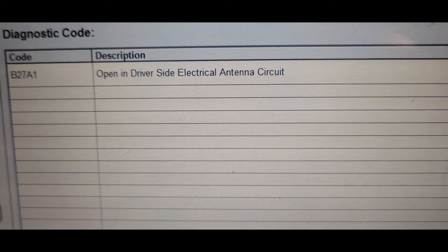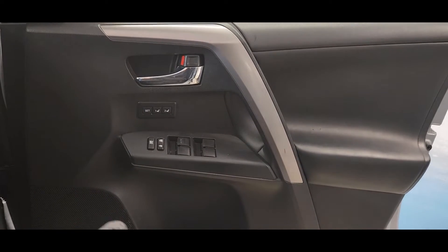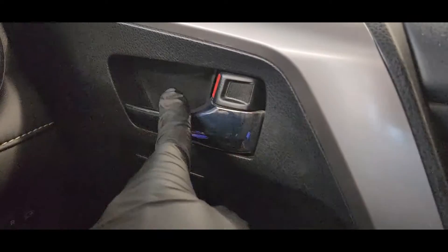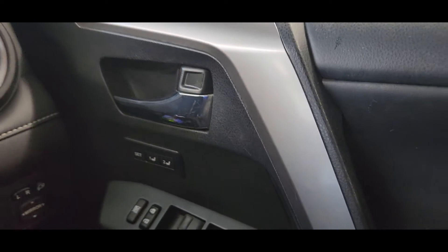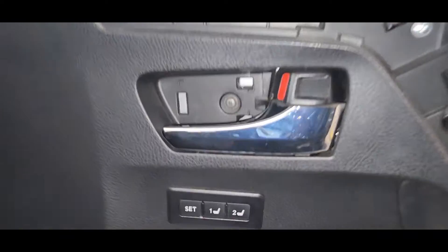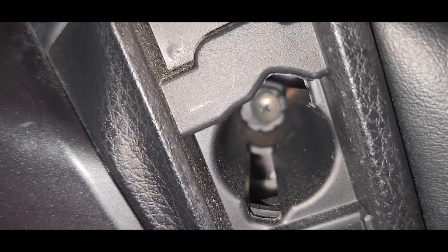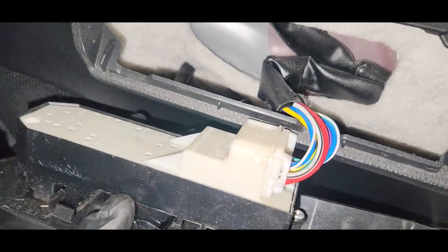We have to check the driver side electrical antenna, which is coming from the driver side door handle. We need to remove this door panel to check the antenna. First, take off this cover — these are the door lock handles. Take them out, then remove this trim cover. There's one screw here, one screw there — take those out to get this panel off.